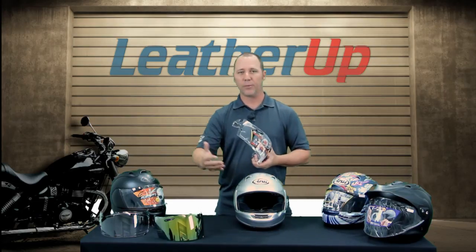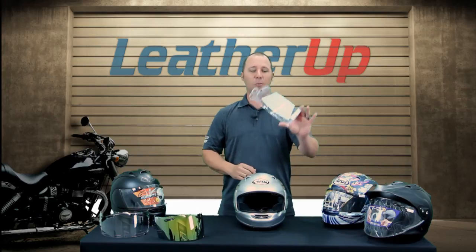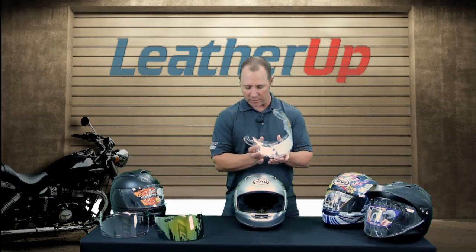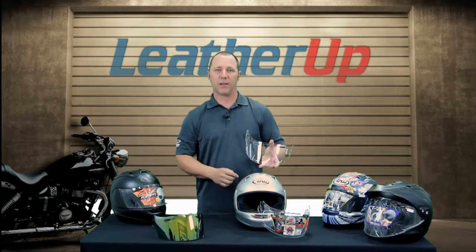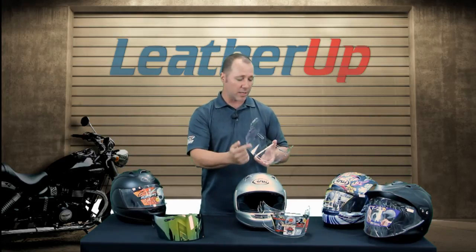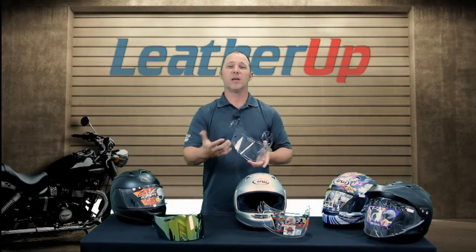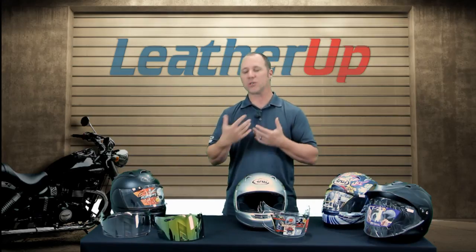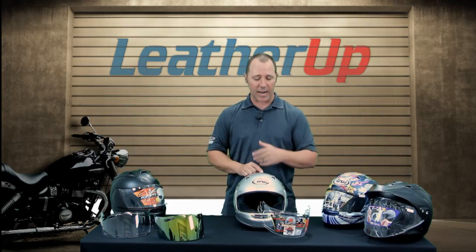They offer all the mirrored options — silver mirror, blue mirror, gold mirror, and purple mirror — as well as a light smoke, dark smoke, and clear replacement. The Signet Q also comes with a pinlock shield that the other Arai helmets don't include. The pinlock visor has a recessed area on the backside that allows you to add a second inner piece, creating a double pane — just like a double-pane window in your house. For riders in cooler climates, it won't fog up between the panes when it gets colder. The Signet Q comes with the pinlock included, so you don't need to worry about purchasing it separately.